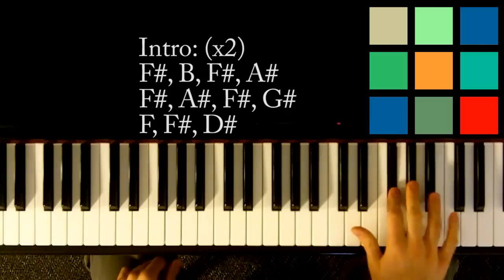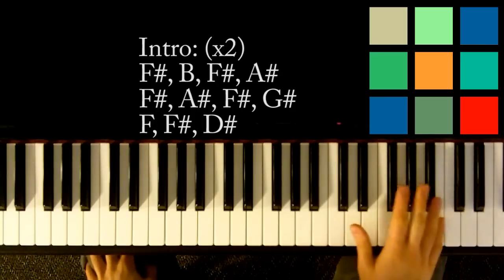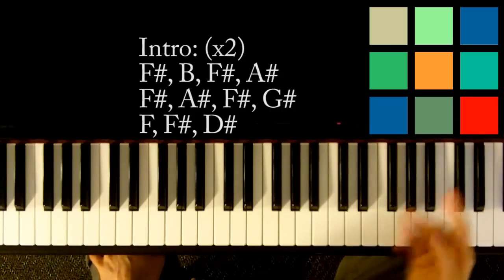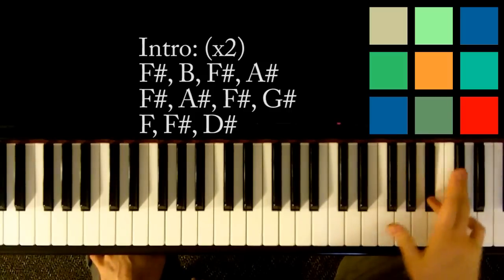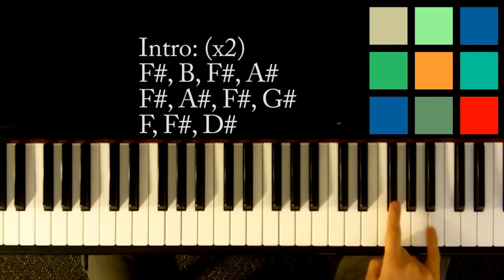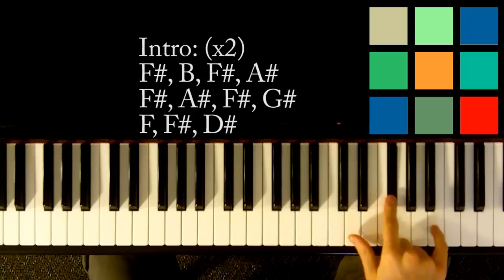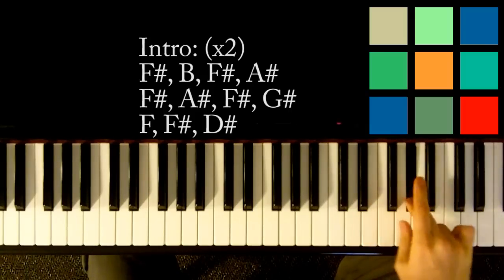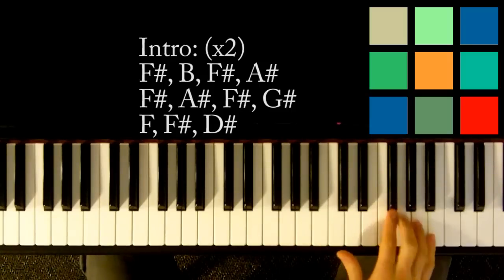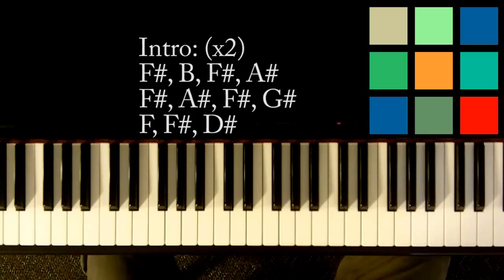So one-two-three, one-two-three. The way you want to count is: play it once and when you get to that last note start counting — one-two-three — then after you get to three play the next part: one-two-three-four. The second time you count to four. When you hit the A-sharp count to three, when you hit the G-sharp count to four, and then you finish.